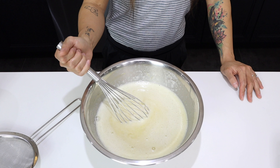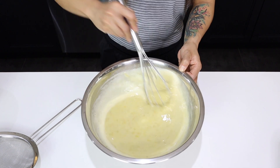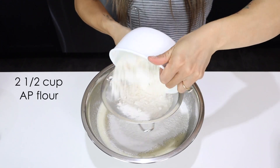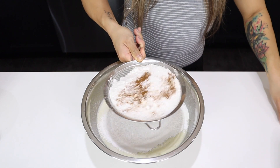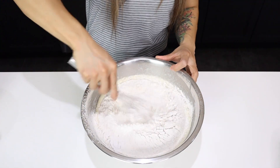Now for our wet ingredients. Along with the two eggs, we combined 1½ cups of sugar, ½ cup of oil, all our mashed bananas, and our buttermilk mixture. Time to sift our dry ingredients right into the bowl: 2½ cups of all-purpose flour, 1 teaspoon of cinnamon, and 1 teaspoon of salt. Mix it all up.